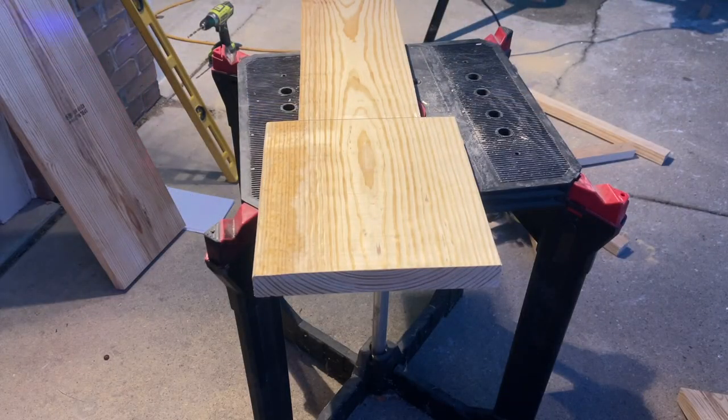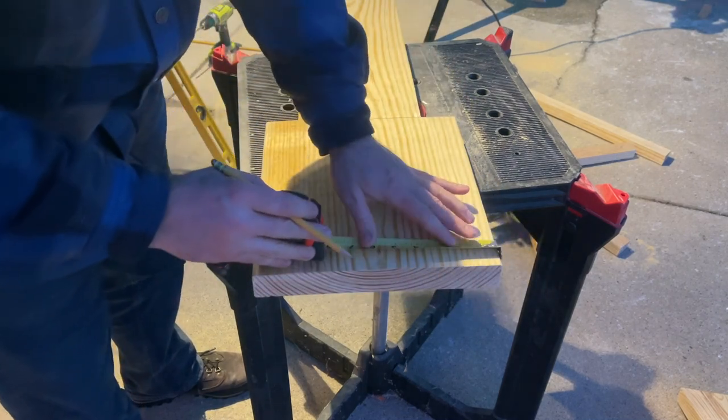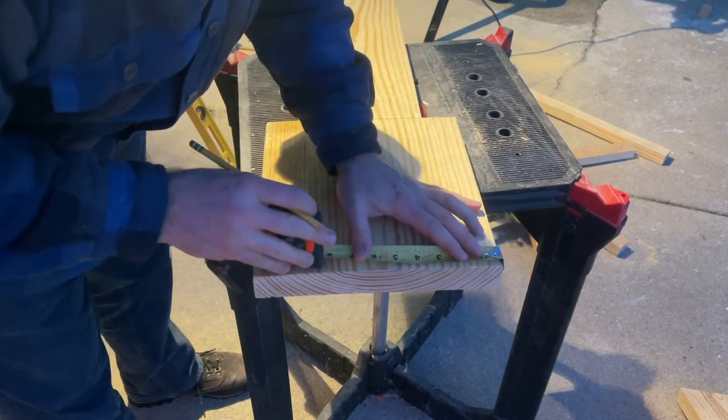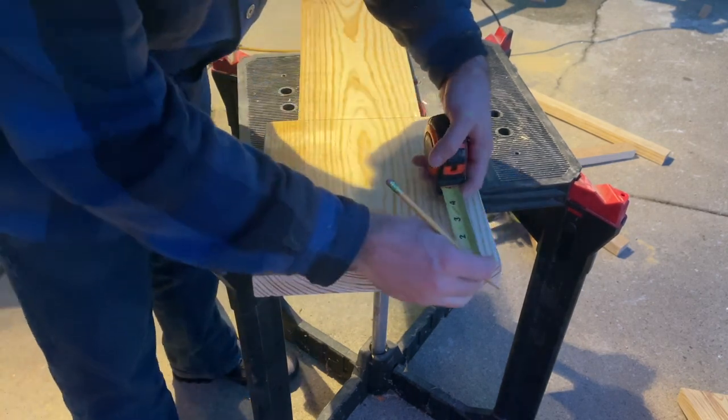We're losing light fast but I want to put some edges on this, so I'm going to do a three-inch ledge or edge on it, marking each one of these corners at three inches.